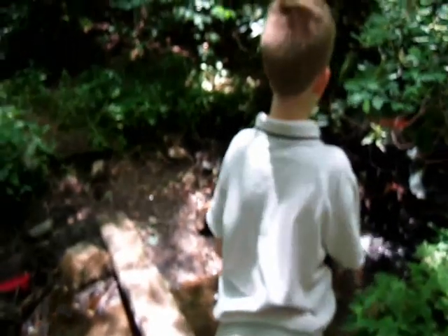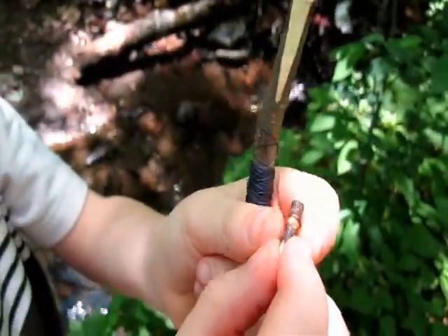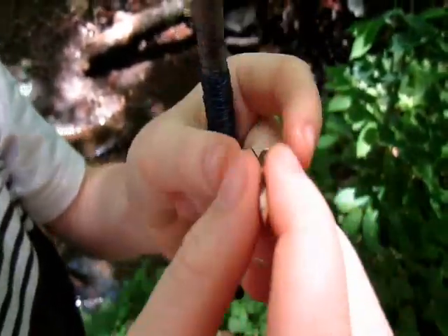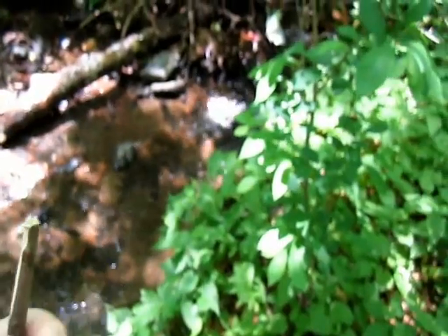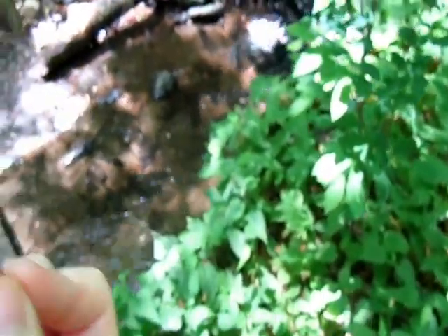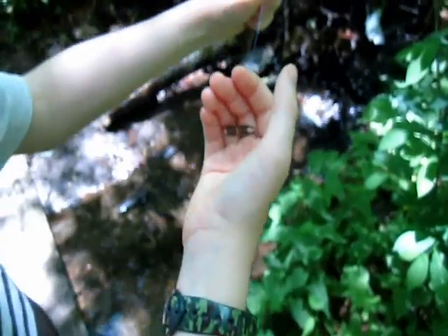Now, what is a gorge hook? A gorge hook is basically like one of these. You have to carve a slit in the middle, attach your wire there, and it needs to be double pointed. When a fish swallows the bait, you must keep it straight, but when the fish swallows it, it will go in like this and then it will choke — it will stay in their throat and you won't be able to pull it out, and they won't be able to get it out either.